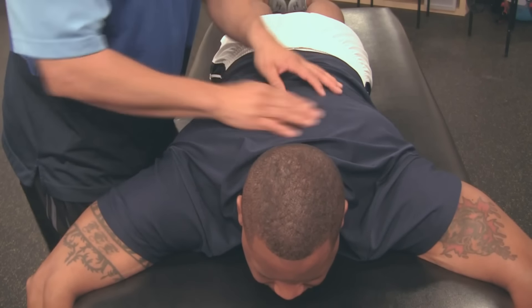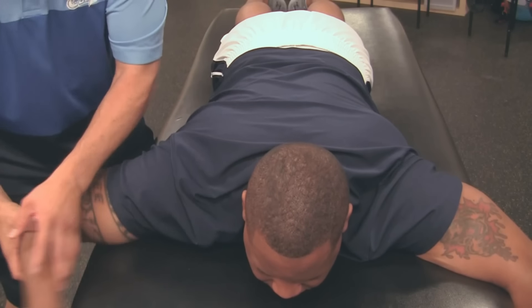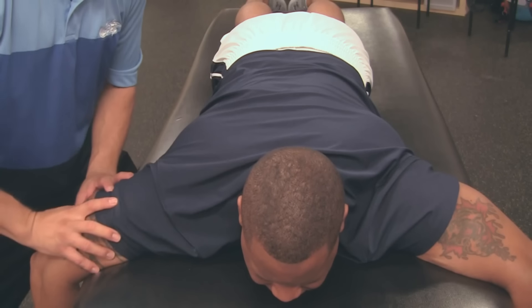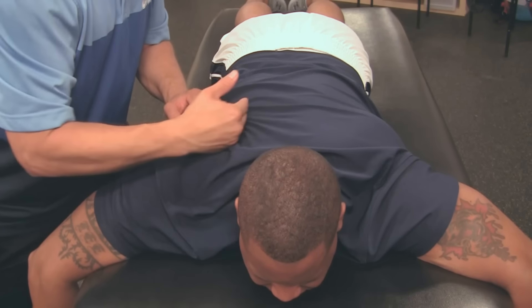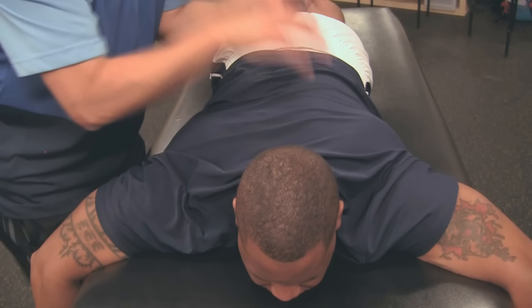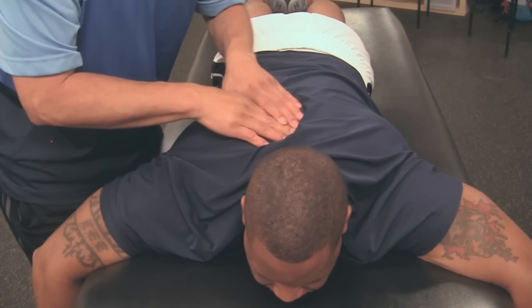Down in the scapula you have the infraspinatus — you want to hit that, kind of massage that. It comes up and you can feel it in the front sometimes when you do it. The triceps — kind of massage all that, they kind of all go together. When you have tight triceps, they pull the scap, which pulls away from the spine — the rhomboids. It also pulls up in the neck. If you're tight here and if you're tight in the front, this is pulling everything. You feel the pain in between the shoulder blades.